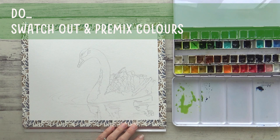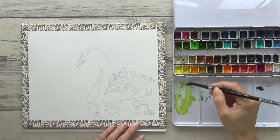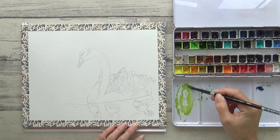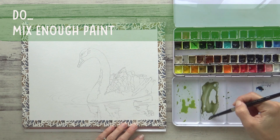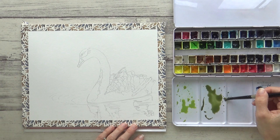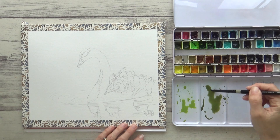Do also swatch your colors out first and pre-mix them on your palette before painting. This will save a lot of time and allow you to relax and enjoy the process without worrying that your paper will dry out before you've mixed your paints. Here I'm mixing lemon yellow and indigo with a bit of burnt sienna and burnt umber to create a nice bright green for the water in my background. Do make sure you mix enough paint too, as there's nothing worse than trying to remix the same color before the paper dries. This darker color uses the same colors but has more indigo and burnt sienna in it.